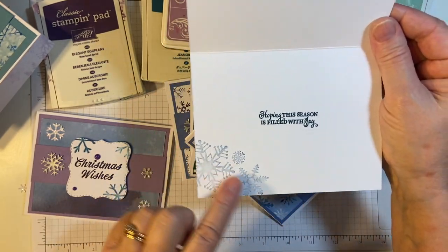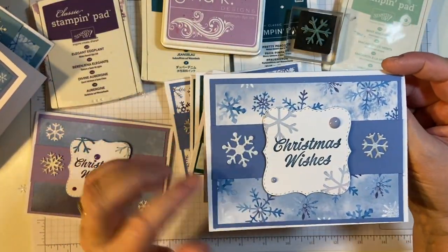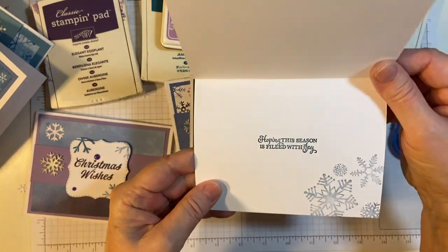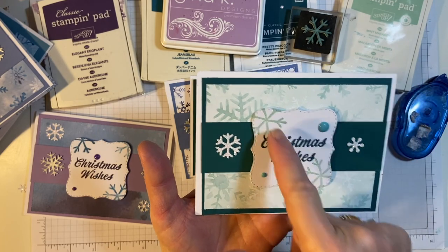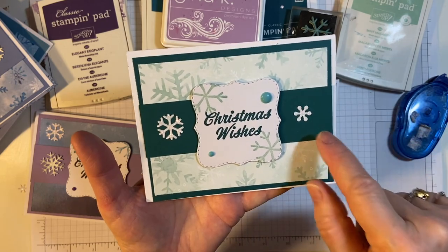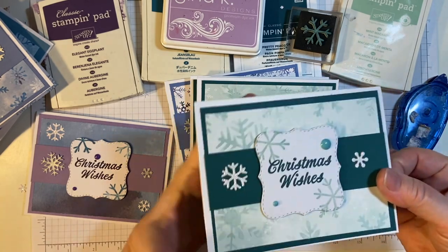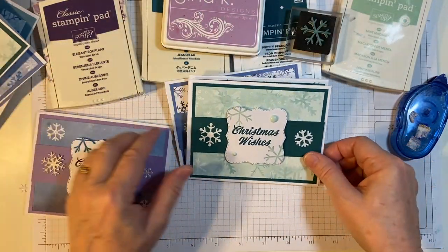And then I put it on this side — a darker bluish gray. I love that the snowflakes have little bits of different colors. And here's a beautiful mint. I used Mint Macaron here, and this is Pretty Peacock — so I stamped the sentiments in Pretty Peacock. I thought that was a beautiful contrast.